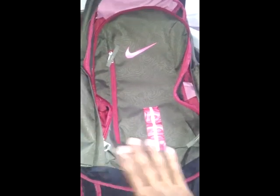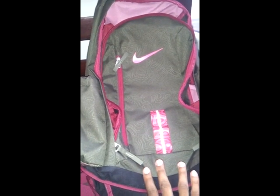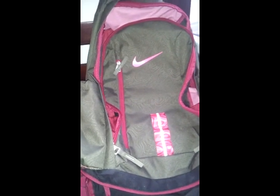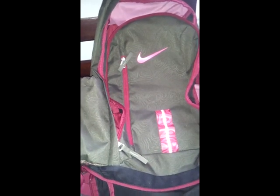This colorway I do believe is only at finishline.com. I have not checked in stores. I know Foot Locker has two — I believe it's an ice blue and a home colorway. But I really like this colorway, so I picked it up.